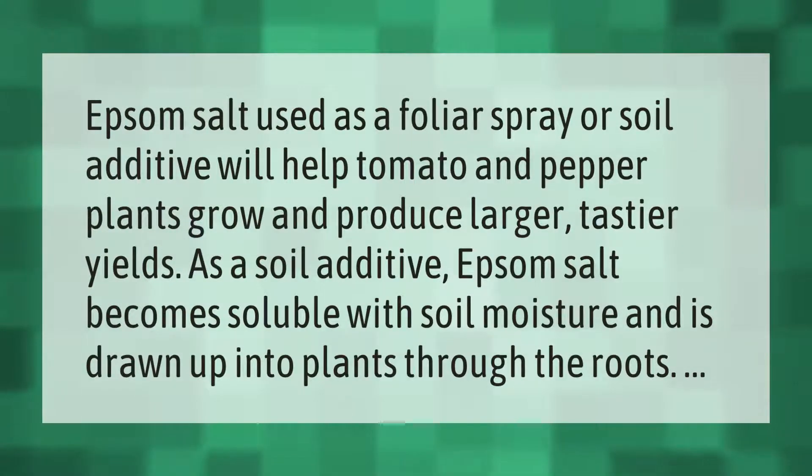Epsom salt, used as a foliar spray or soil additive, will help tomato and pepper plants grow and produce larger, tastier yields. As a soil additive, Epsom salt becomes soluble with soil moisture and is drawn up into plants through the roots.